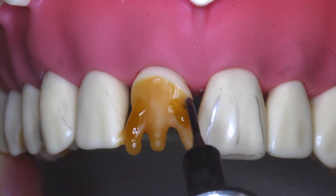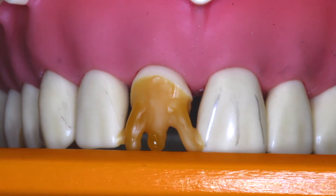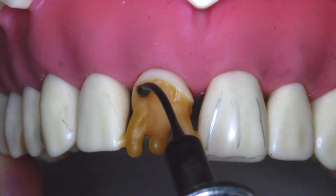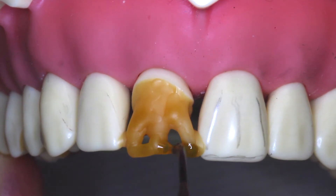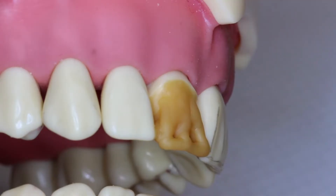One thing you can notice about this wax up is I'm having a little difficulty controlling my wax because the waxing instrument is a little bit hot. These are the things you need to watch for when you're doing your wax up. Notice when I add the wax, I can't get it to connect — that tells me my instrument is a little too warm. Letting the wax application cool briefly in between adding more will keep it from running away from you. Notice the incisal edge is now a little short; we'll come back to that.